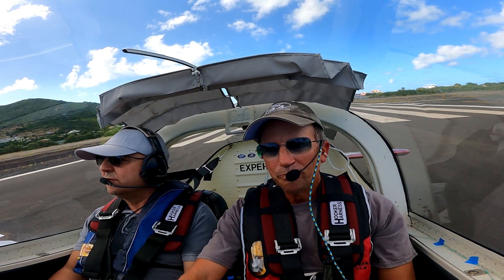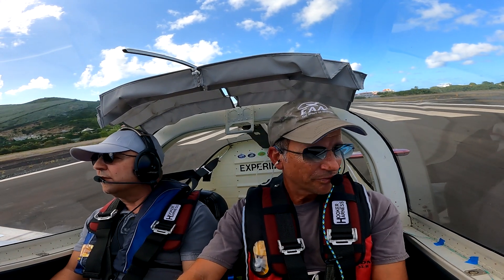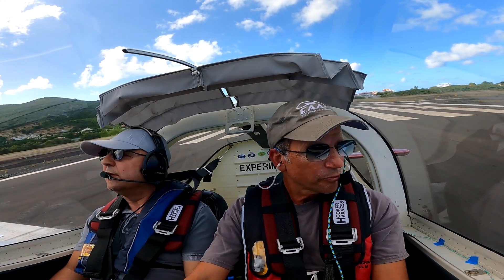November 1-4-4 Papa, ready to depart. Wind 3-2-0 degrees, 5 knots, QNH 1012.